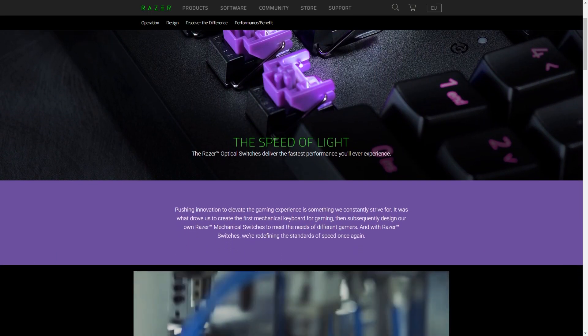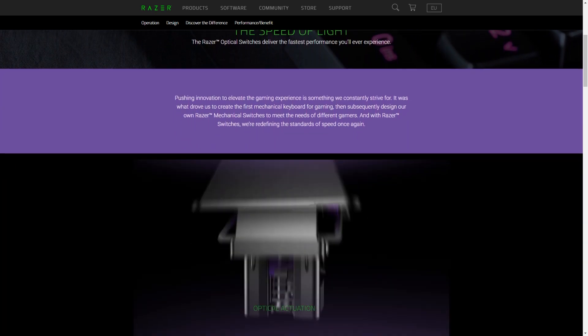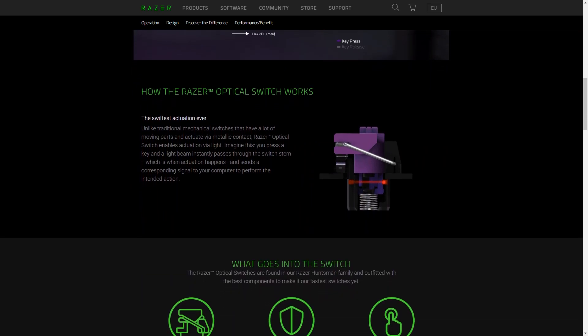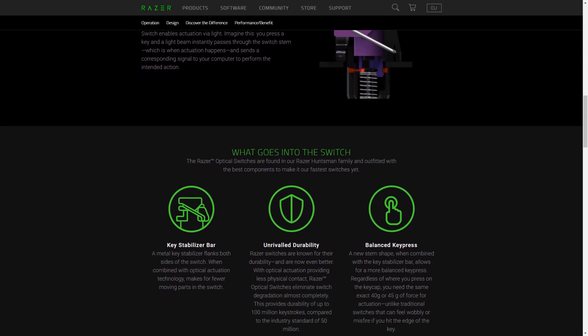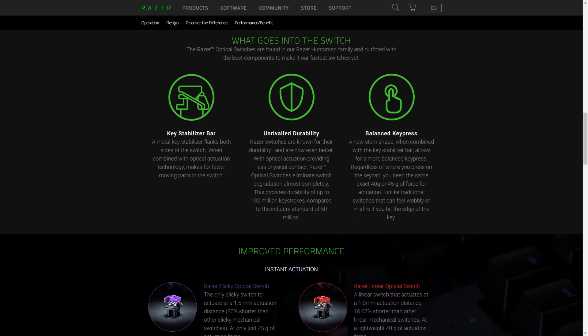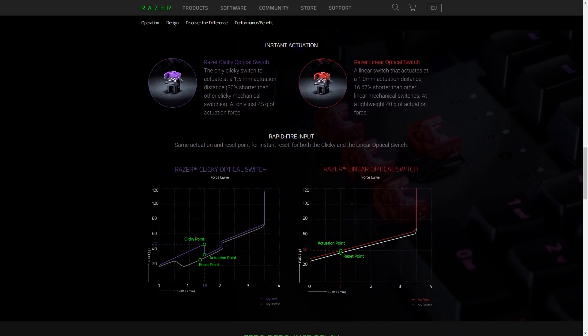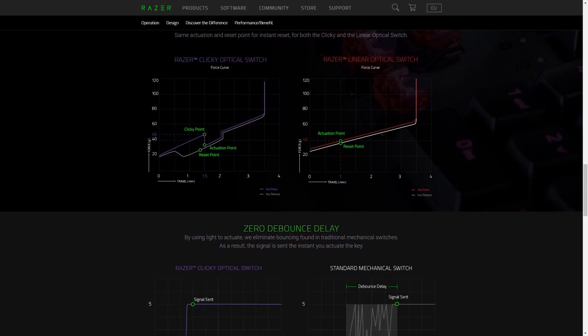In this optical switch, it's achieved via a horizontal infrared beam as opposed to a metal contact point, therefore removing the need for debouncing and additionally reducing the risk of degradation and potential double key presses over time. These also have the capability of responding much faster as well, though in a way it'll always be limited by the polling rate.